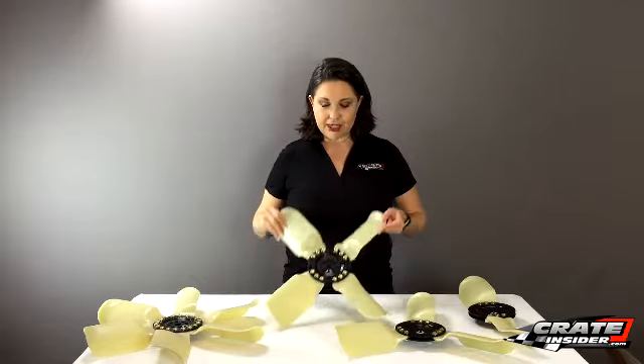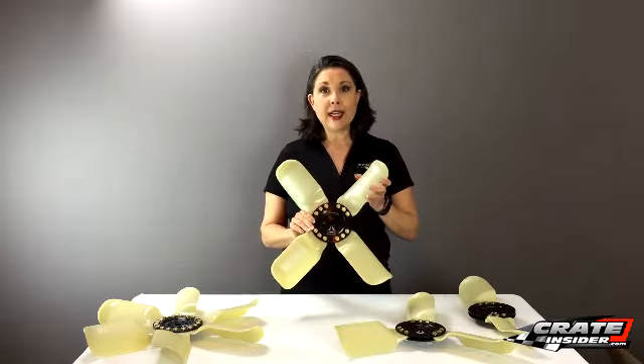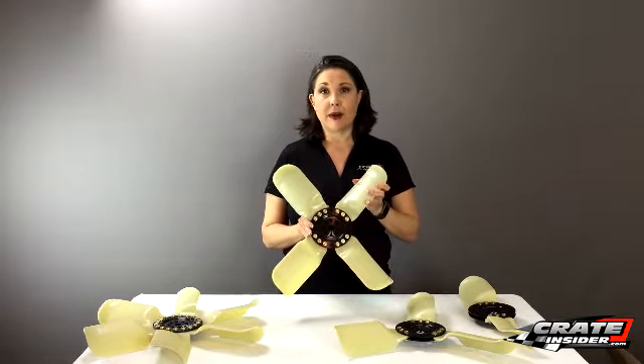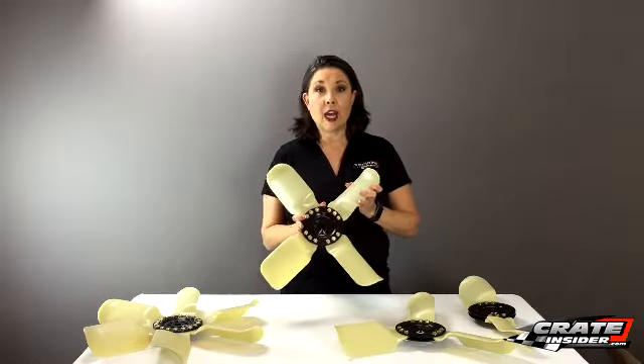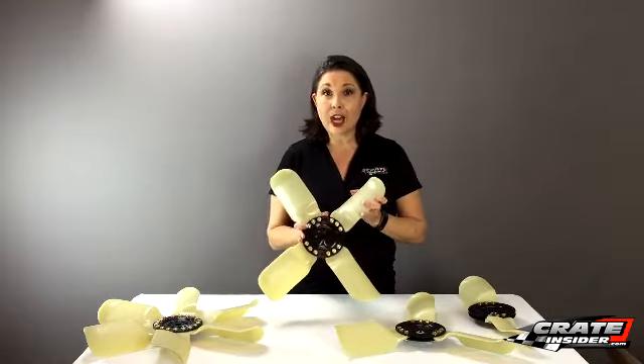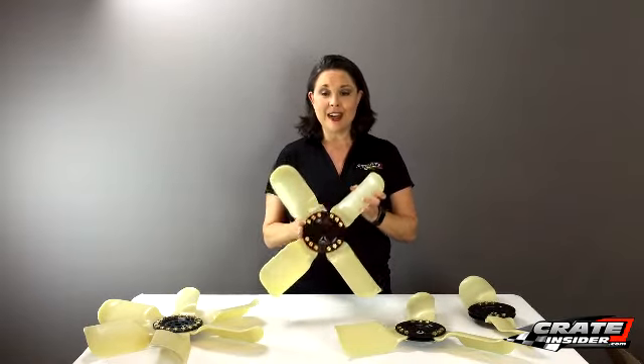I'm Kate with CrateInsider.com and today I have a brand new product to show you. This is a fan that was developed by a company aptly called Race Fan, and it was started by Ken Anderson. Ken is a prolific engineer throughout motorsports — he's worked on F1 teams, NASCAR, land speed record, and was at the start of Penske Shocks. More recently, someone came to him and asked him to design a fan.